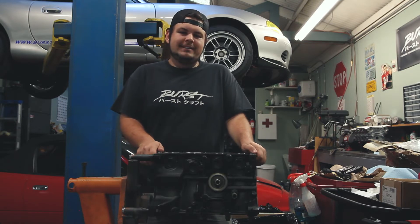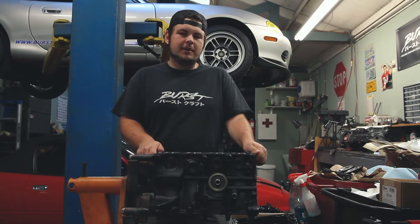It is the middle of June and it is hot. COVID-19 has kind of thrown a wrench in a lot of stuff, but this is episode three of the Rollerscape Miata project.